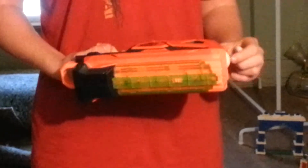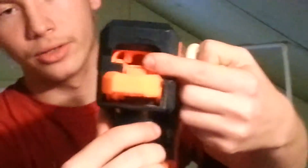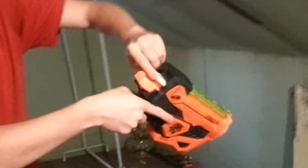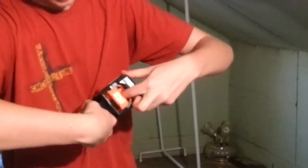Some people that I know have been wondering how to load this gun. There's actually this little hole here above the handle, here in the back of the blaster. You simply load the darts — there's that hole. It can hold up to five darts in here.